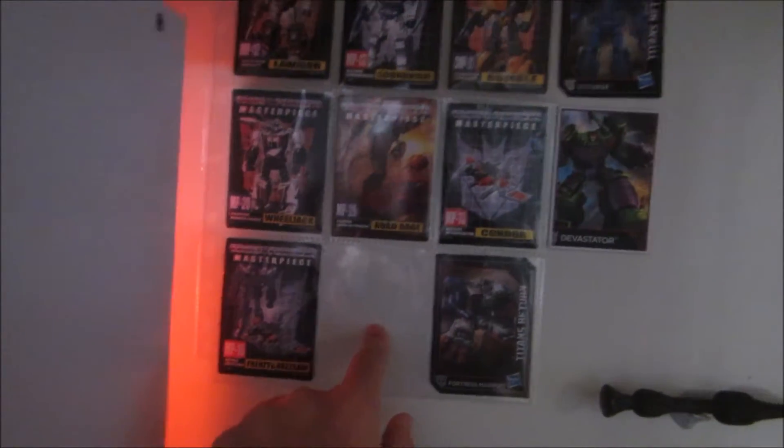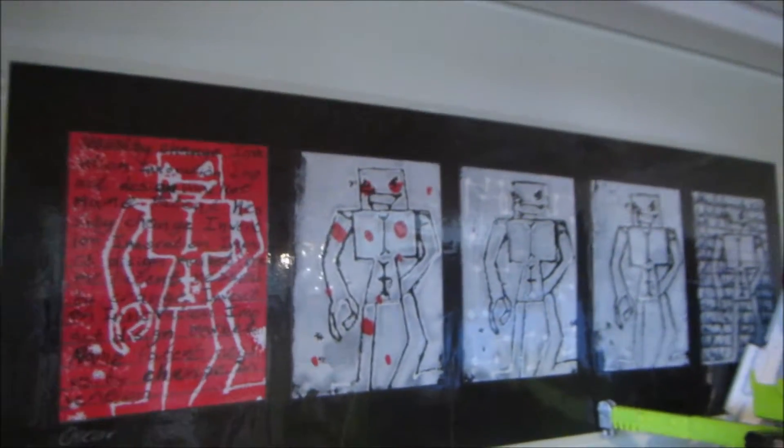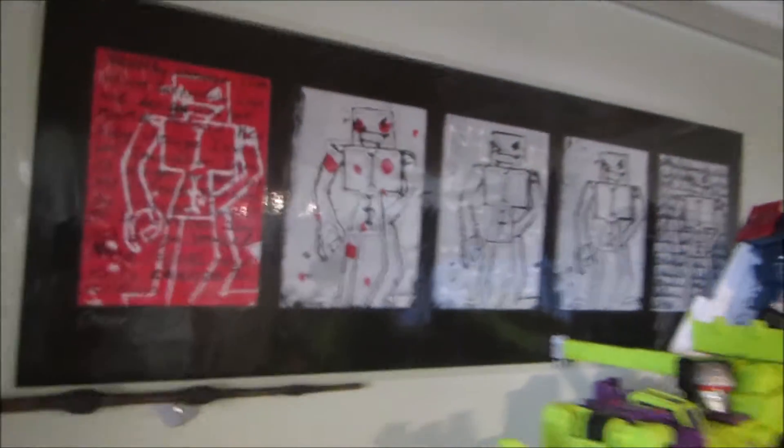Then we have the Titans Return cards and the Combiner Wars card. And here we have something I drew in grade four — yes, I'm pretty sure it was grade four. It's one of my favorite figures, that's Ironhide, weapon specialist. I'm going to be doing a review on him soon.